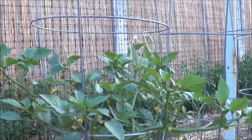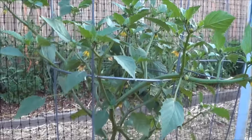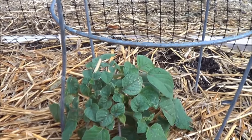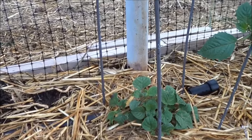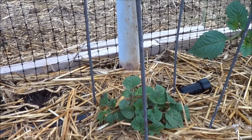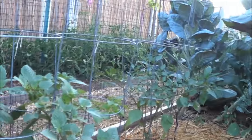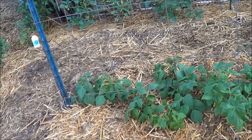12 tomatillos, and look at that growth already — that guy's almost two feet tall. First time growing the pineapple tomatillo, and I noticed they were very slow to start. These guys were seeded at the same time as the others and you can see how far behind they are.